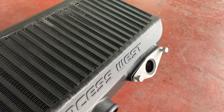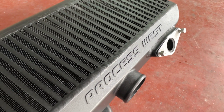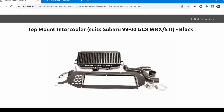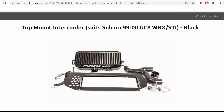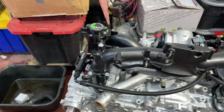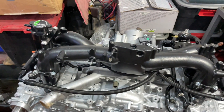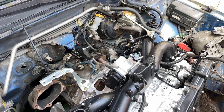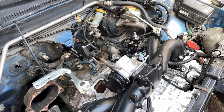Finally it has arrived — the Process West top mount intercooler. The one I got is actually for the 01 to 02 models. Process West do make a GC-specific top mount intercooler that comes with a larger splitter that bolts right up to the factory GC hood, but the reason I went for the newer one is because I have a newer intake manifold and the angles and mounting brackets are a bit different. This cooler actually utilizes the factory brackets, so that's the main reason I went for this.